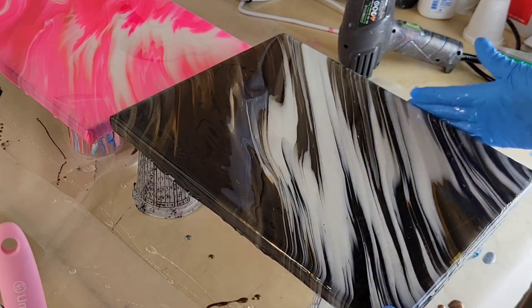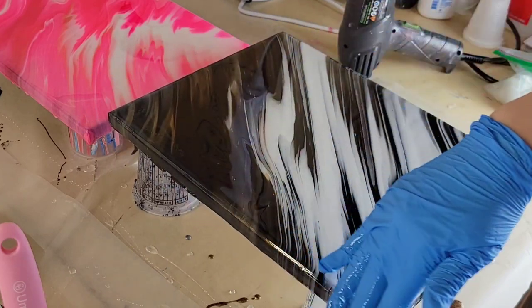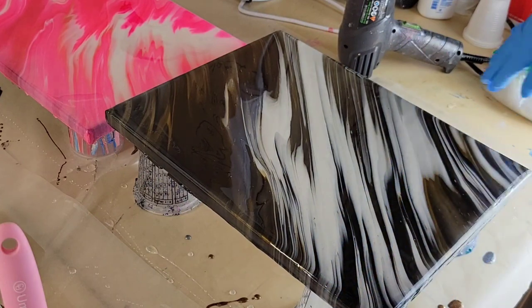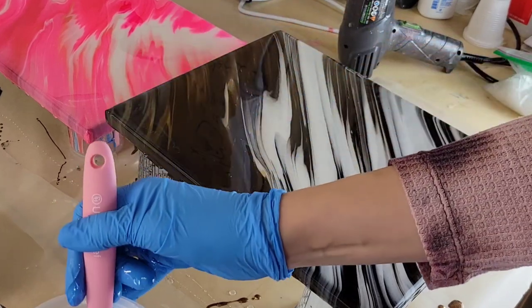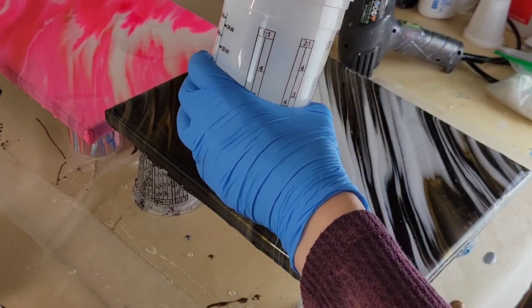If there's a dry spot or you need to add more resin, you can really feel that with your gloved hand. When you work with resin, always use nitrile gloves — they have general chemical resistance. I'm also wearing a respirator and I recommend you always use one when working with resin. I'll link the one I use in the description box.